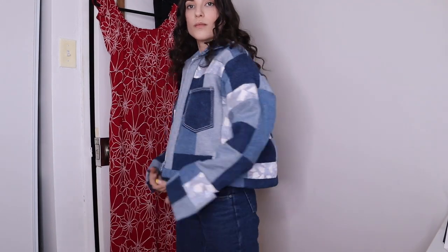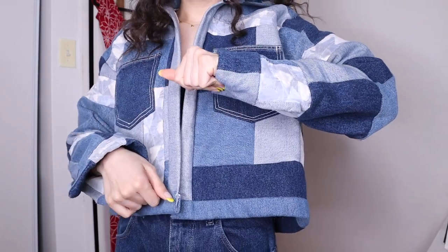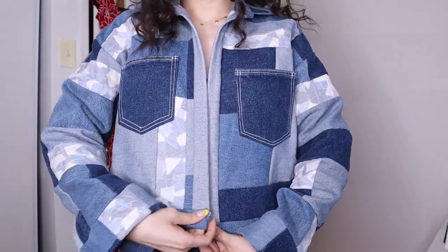So this is a jacket that I have literally been making for almost a year now — I've started, I've procrastinated — and I basically finished everything about it except for the closures. I wanted to add snap closures, but I don't have any of the equipment to do that at the moment, and I've just been procrastinating because it's not denim jacket season yet. But spring is fast approaching, so I have to get on it.